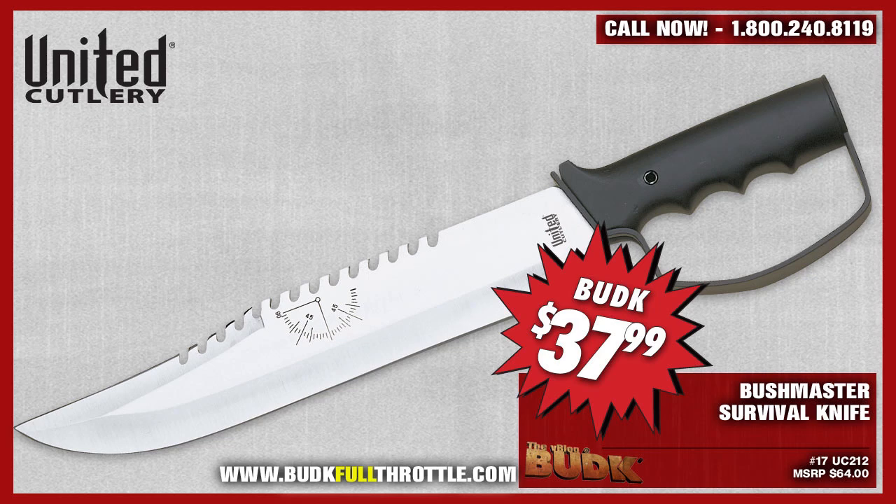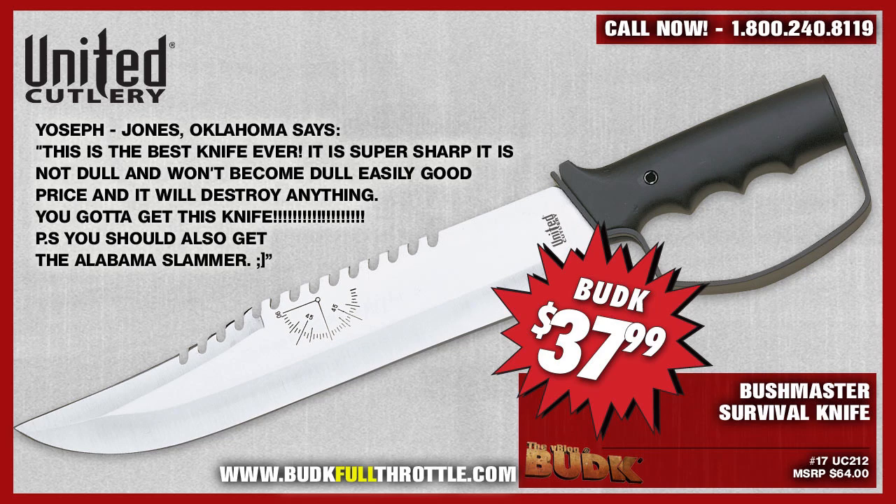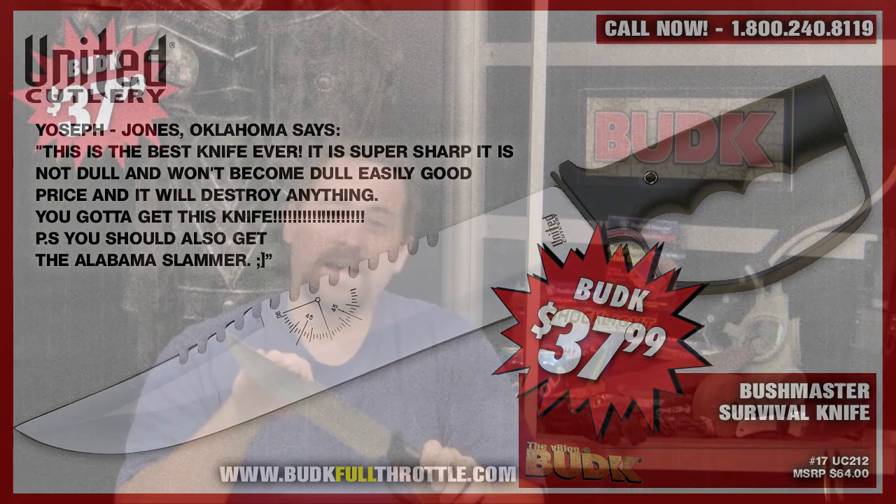From the comments section, we have Yosef from Jones, Oklahoma, who says: 'This is the best knife ever. It is super sharp, it is not dull, and won't become dull easily. It's a good price and it will destroy anything. You've got to get this knife. P.S. you should also get the Alabama Slammer.'